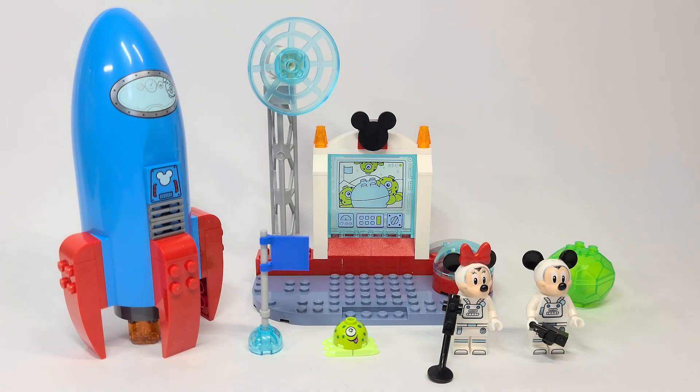Hello there everyone, Ashton Flash here and welcome into an early Lego Mickey and Friends set review. Today we are looking at the brand new Disney set number 10774, the Mickey Mouse and Minnie Mouse Space Rocket. This is a 4-plus set with 88 pieces, retailing for $19.99 USD or $24.99 Canadian beginning August 1st in North America and June 1st for the rest of the world.